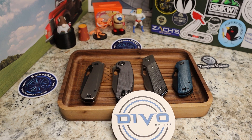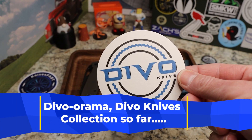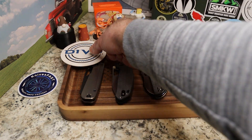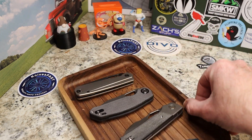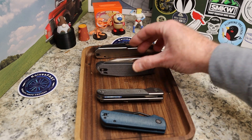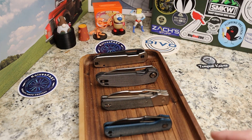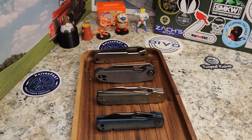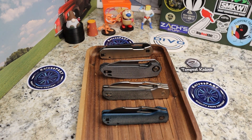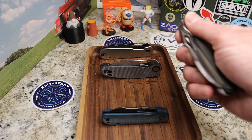I'm calling this Devo-o-rama. Devo Knives is made up of Kevin from Lefty EDC and Colin from CM Knife Design, and they are putting out some crazy good knives. I thought it would be really cool to go through the knives in my collection from Devo — and besides maybe Kevin and Colin themselves, I don't know of anybody who has all four of these and can show them to you right now.